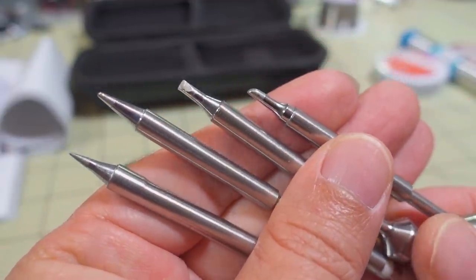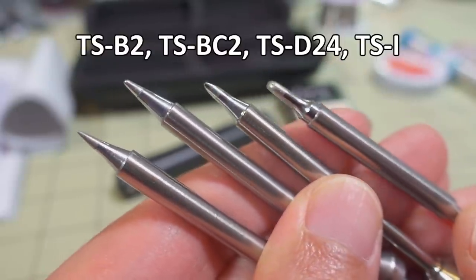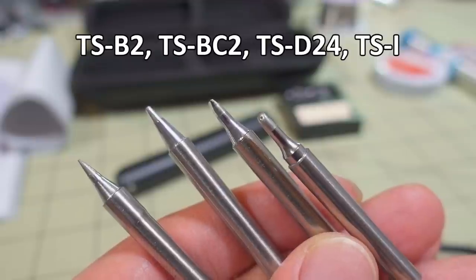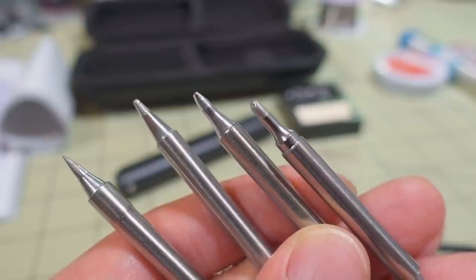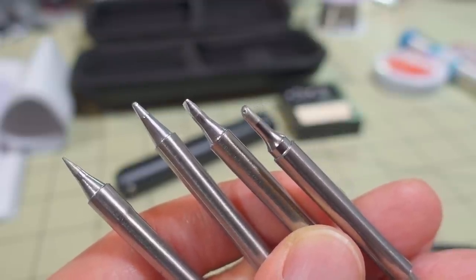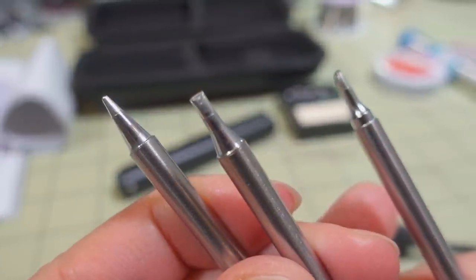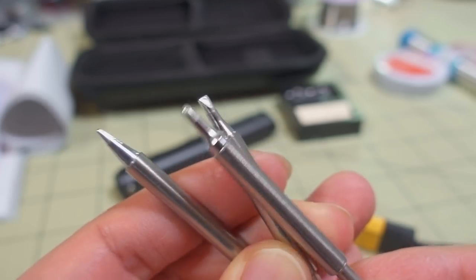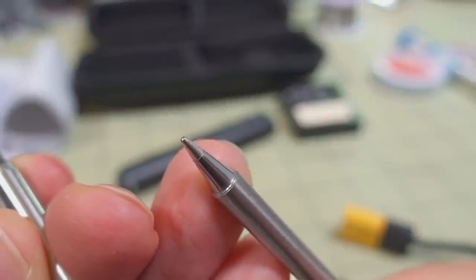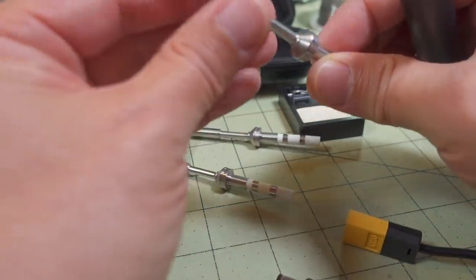These are the four tips included in this particular kit. They're going to be used for different types of jobs - probably for smaller or bigger wires depending on which one you want to use. If you buy from the Secur store with the single tip version, you can actually choose which tip you want - there are about nine or ten different options. If you want it for fine work, get the fine tip instead of the thicker or chisel tip. For bigger wires it really depends on what you're using it for. Replacement tips are available to buy individually as well.